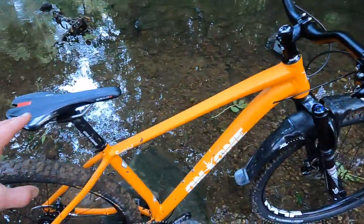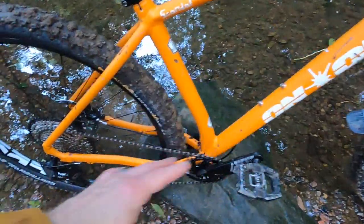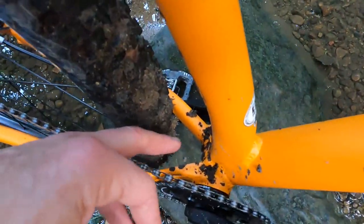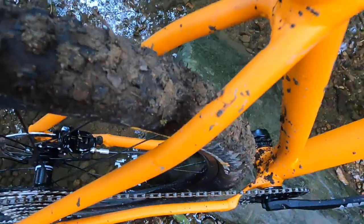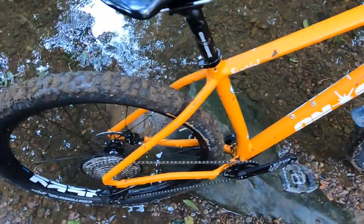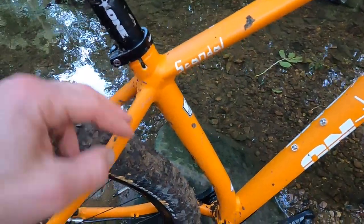Reach is 460mm on this large and it's a 460mm seat tube as well. Rear end is 438mm. This forged plate in there means there's tons of tyre room, and there's no bridge on these relatively chunky stays either — masses of tyre room. That's a 2.4 but it'll take a 2.6 no problem.